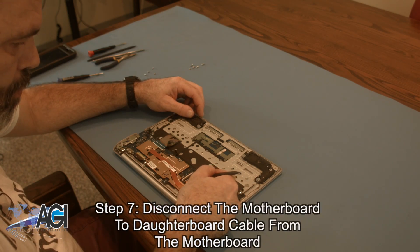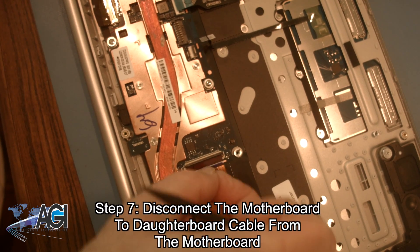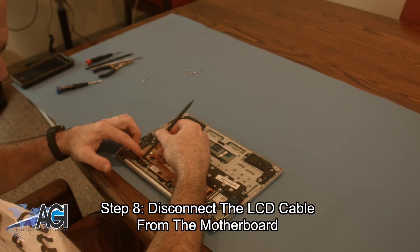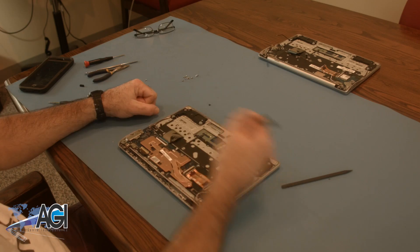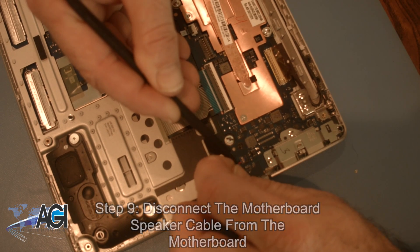Now, you will disconnect the motherboard to daughterboard cable from the motherboard. Next, you will disconnect the LCD cable from the motherboard. Next, you will disconnect the motherboard speaker cable from the motherboard.